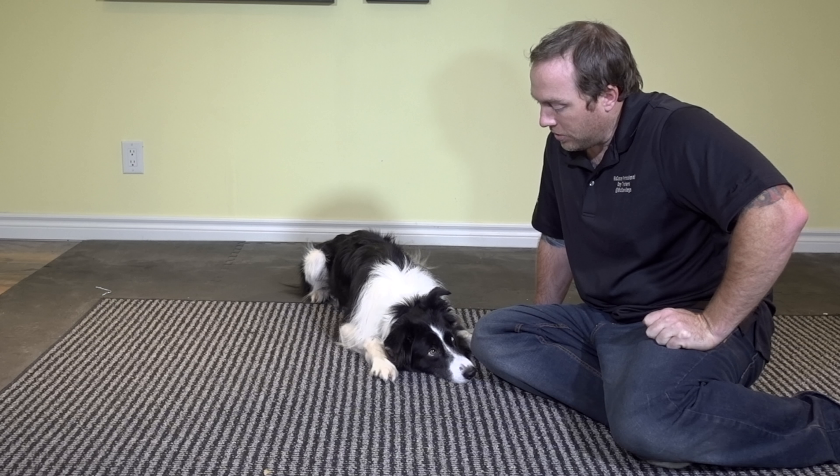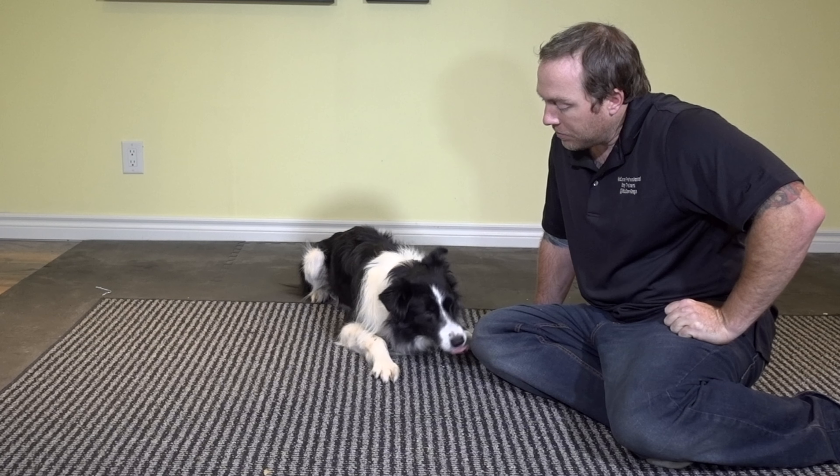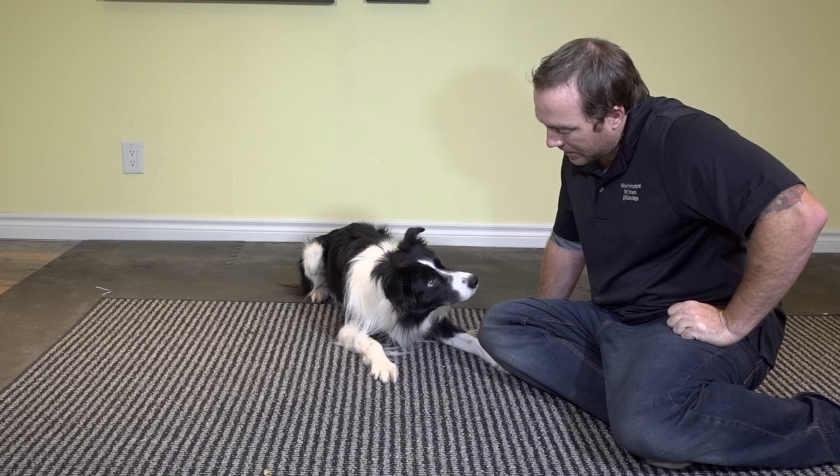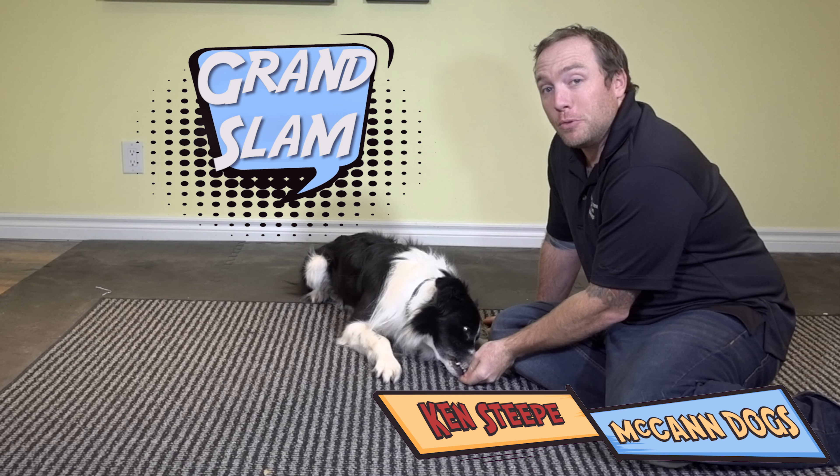Head down. Good boy. That's a boy. Very good. Head down. Yes. Very nice job. Head down. Good boy. It's a cute trick, isn't it? It's actually really simple to teach, and that's what I'm going to show you today — how in three steps you can teach your dog to put their head down on command.